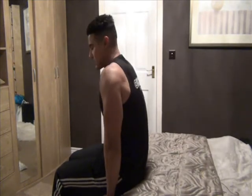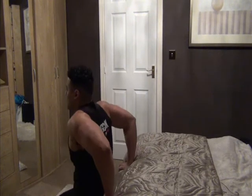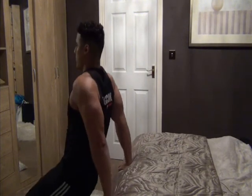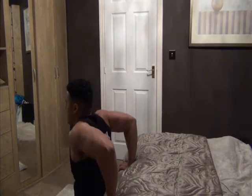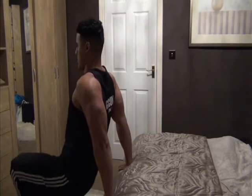So the first exercise we have are Bed Dips. Sitting on the edge of your bed, position your hands close to your body, about a shoulder width apart, then extend your legs out. Lower your body down to 90 degrees and then extend upwards. That's a great exercise for working the tricep muscles as well as the chest.